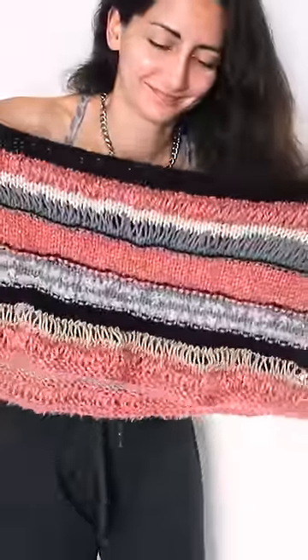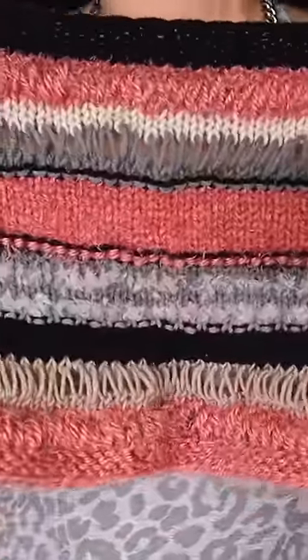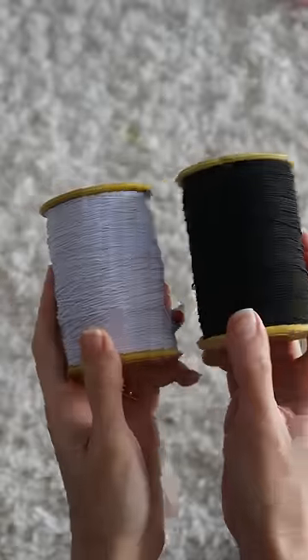Gauge mistakes — they happen to the best of us, and now my off-the-shoulder sweater is an off-the-everything sweater. But I didn't want to unravel the whole thing, because I used scrap yarn and a really unique randomized pattern, so I wanted to try to salvage it with some elastic thread.